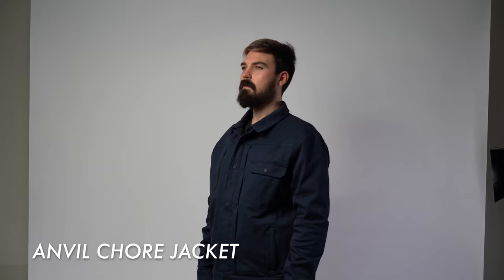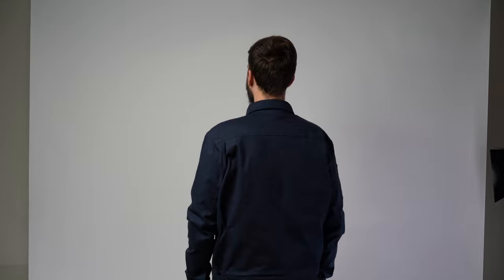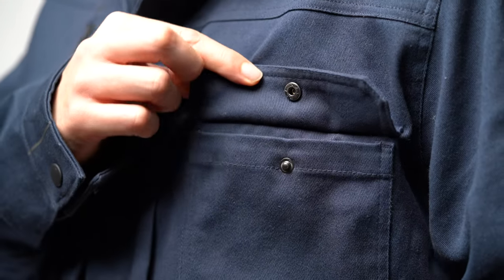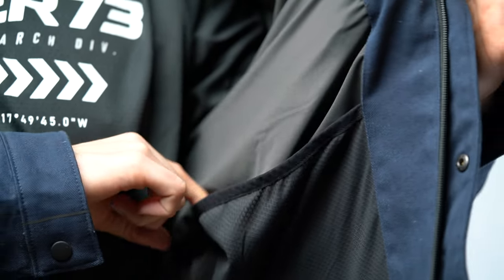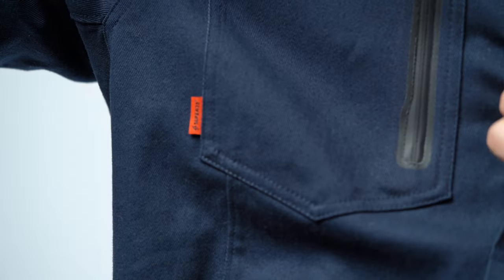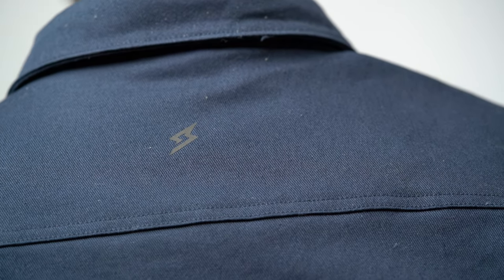Moving on to the Anvil Chore Jacket — one of the jackets with the most pockets. This traditional moto-style jacket has a really cool look to it. It is made out of the same material as the Chisel Hooded Jacket and has the same color. This jacket comes with zippers and buttons, and a ton of pockets: two front pockets, one sleeve pocket, two hand pockets, one inner pocket, and two inner side giant pockets. It has a Super73 logo imprinted on the left side of the arm, which is also reflective. I really like the look of this jacket and the small design details, such as the orange tag. It also has a very small and subtle reflective logo on the back of the jacket.